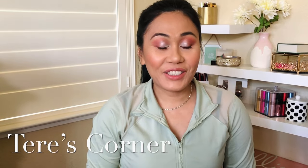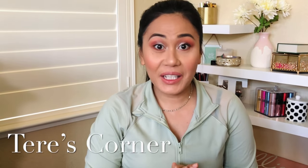Hi guys, welcome back to my channel. So today is an Ellie unboxing. If you want to know what I got in my Ellie box this month, then keep on watching.